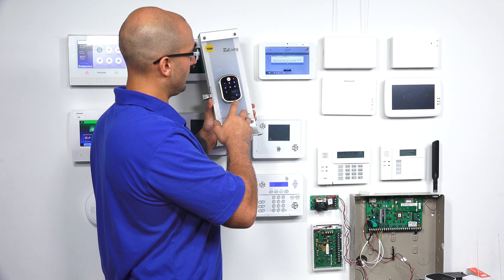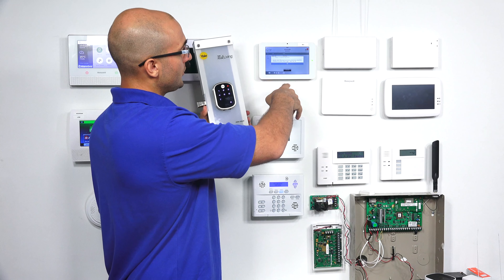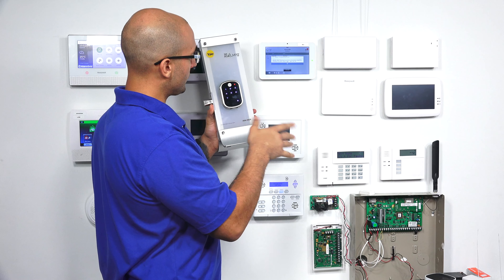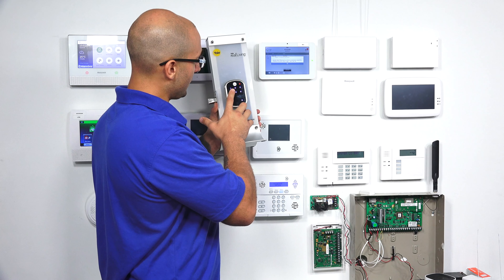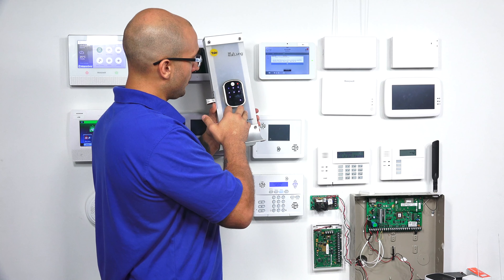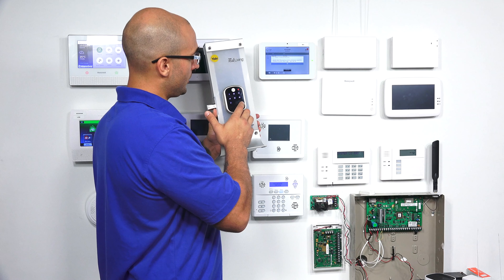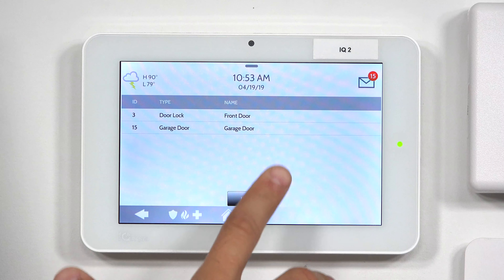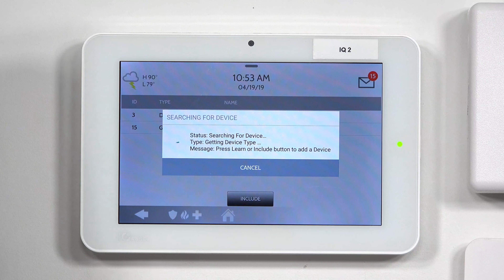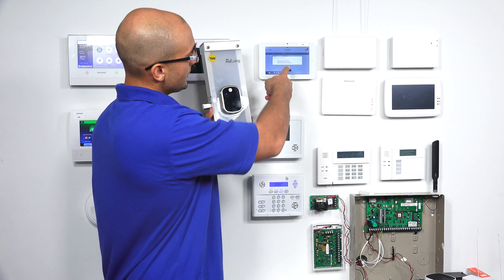We'll have to re-initiate the Z-Wave inclusion mode on the system just because it timed out, which is no problem. We're going to click number seven on the lock to go into our Z-Wave wireless module setting mode. Press the gear key to continue. I'll click the gear — Join the wireless network. So then on our panel, I'm going to click Include, and I'm going to click one on the lock — Join the wireless network — and then the gear.